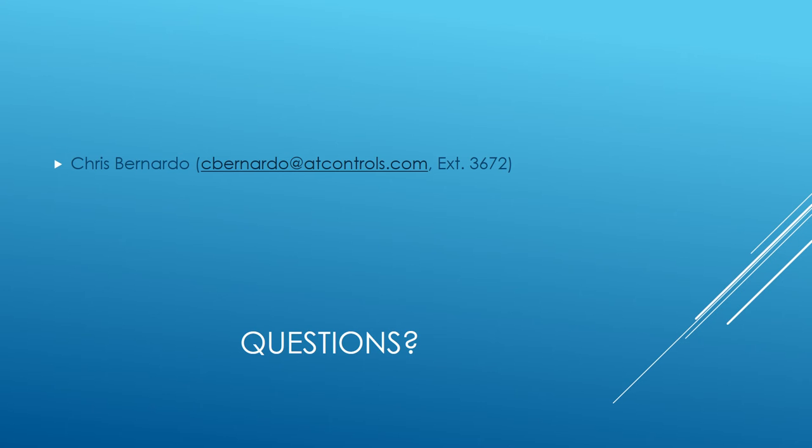If you have any questions, feel free to leave them in the live chat. If you can't think of any right now, my email is on screen — feel free to send me an email. You can also call our main number at 513-247-5465 and ask for Chris Bernardo. Thank you for your time.